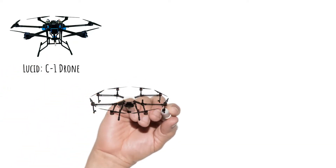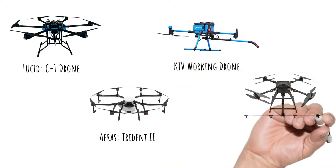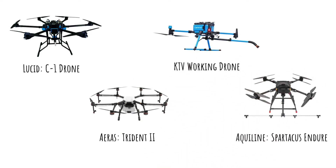Currently, since the industry is still developing, there are only four major washing drones on the market: the Lucid C1 drone, the Ares Trident II, the KTV working drone, and the Aqualine Spartacus Endur.